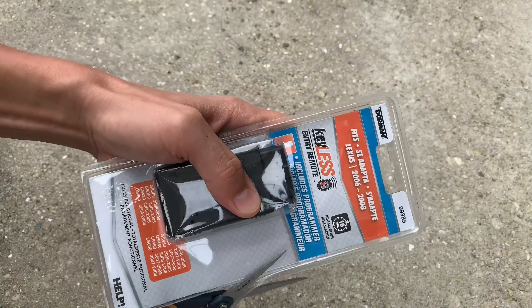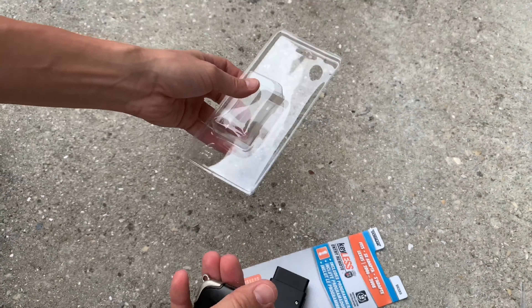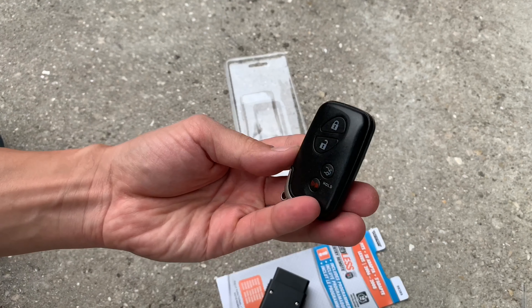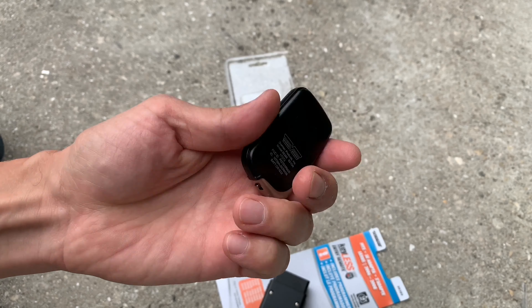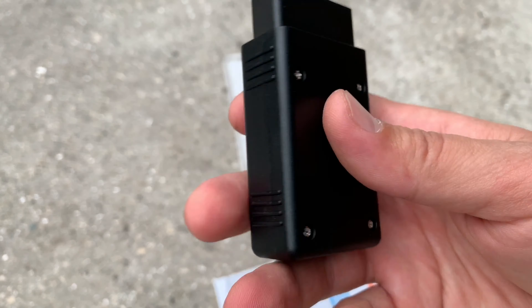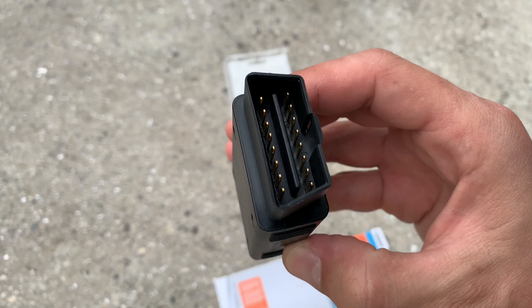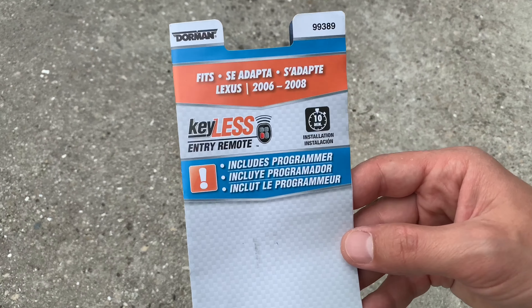Let's go ahead and open the package and take a closer look at what we're going to find inside. First we've got a brand new key fob — it looks pretty good and the build quality is comparable to the original OEM key fob. Next there's a programmer that we're going to be connecting to the OBD2 port in the car.